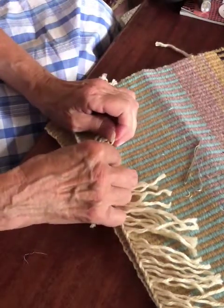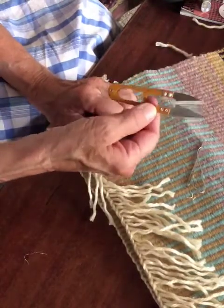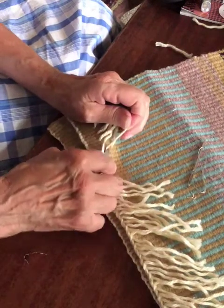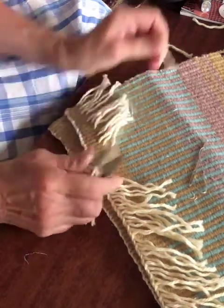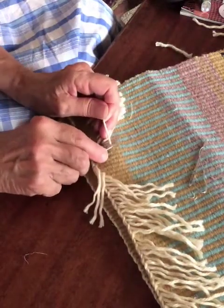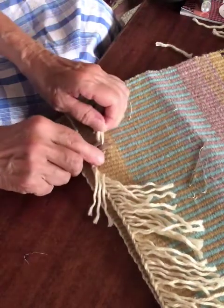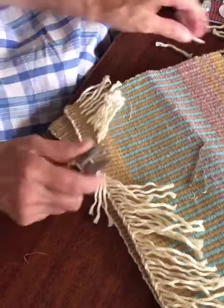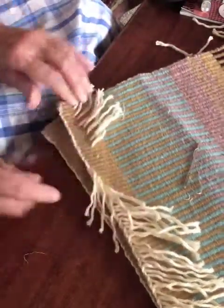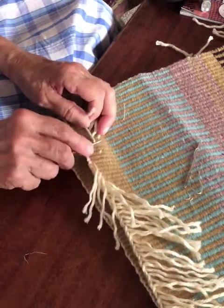I'm using these little scissors — I just got a set of three of these and I absolutely love them. I have one at each loom and then another pair I keep around. Once you're happy with your tension, I usually go all the way across then come back and trim, but I wanted to get some of these out of the way so you could see what I'm doing.